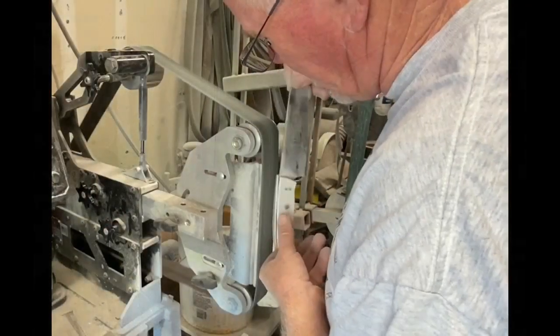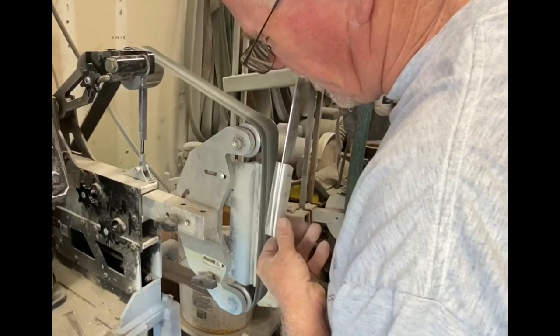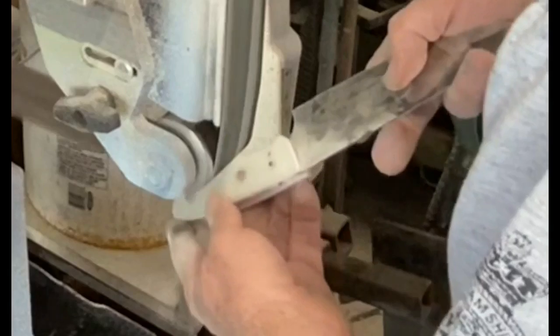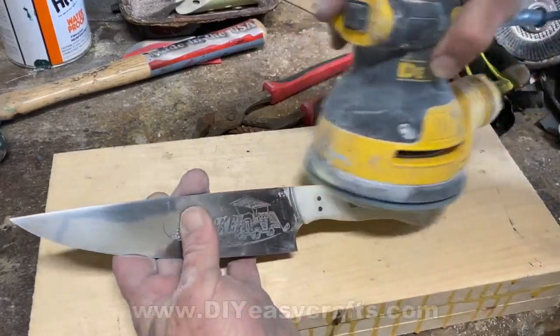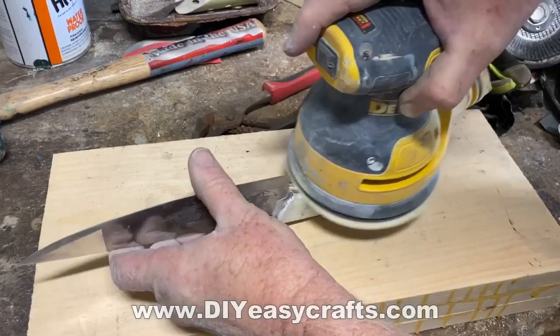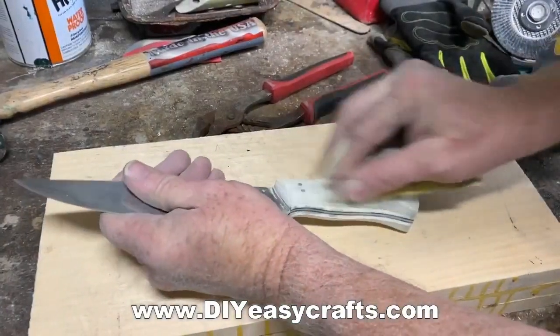Then I went back to the belt grinder to finish profiling the handles. A lot of this is very similar to other videos I've done. I actually start to curve the handles inward right on the belt sander — it's a very efficient way of doing it, but you have to be really careful not to touch the blade to the belt because you could ruin a project in a heartbeat. I use the lower contact wheel to start to shape the inside curves, and then I use an oscillating sander, starting with 400 grit and then going to 600, 1000, and 2000.